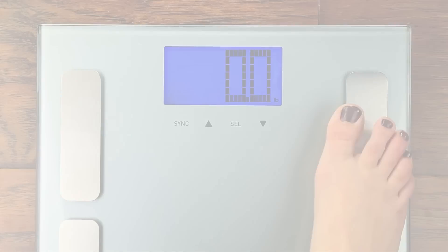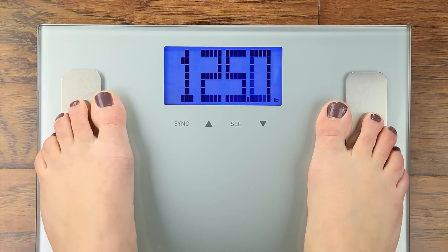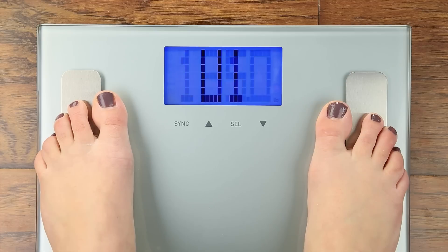Step 2: Measure. Step on your scale to get your measurements. You must have an active user profile to sync.